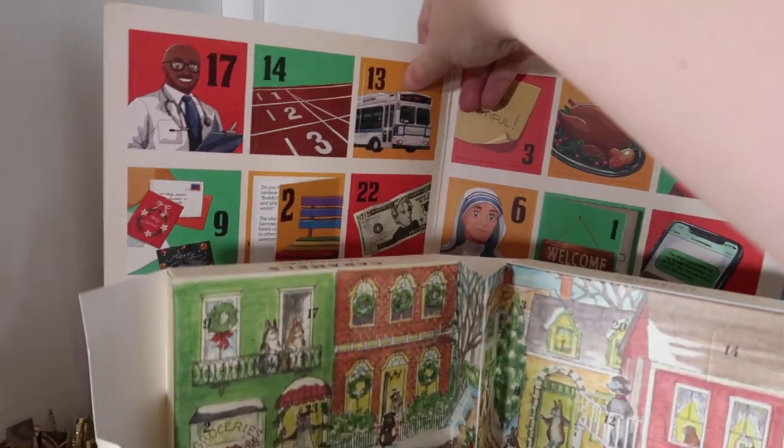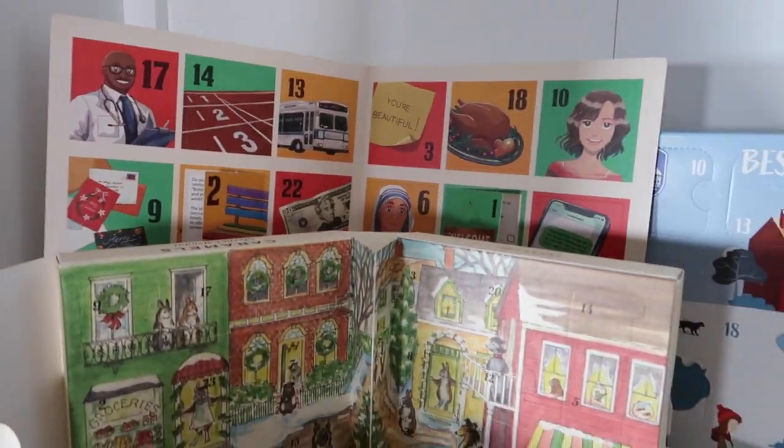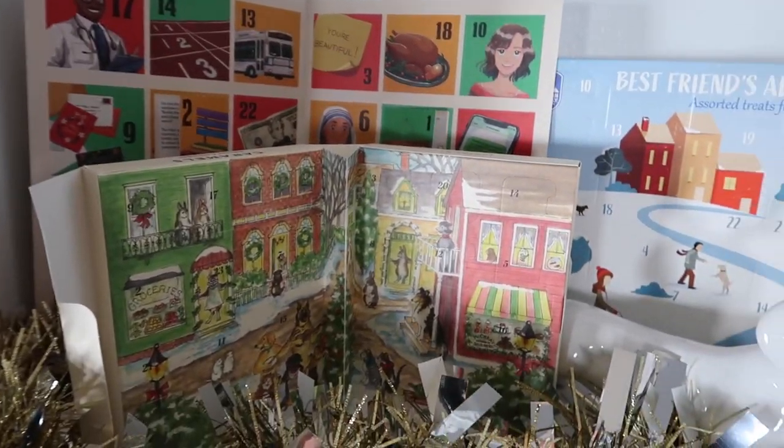I love that idea and I think, besides the whiskey calendar, this might be my favorite calendar this year.